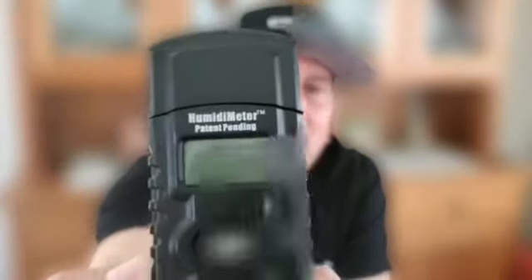This is Luigi again from Cigar Medics. I can't tell you how many people have reached out to us to say thank you for inventing this product right here, the Cigar Medics Humidometer. The number one use for this device is to allow you to know how long to acclimate your mail order cigars.